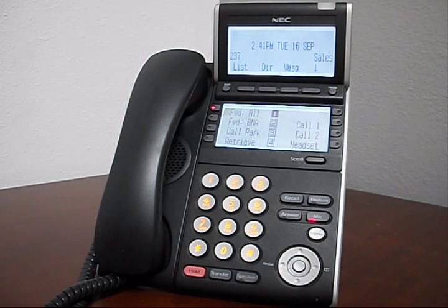Today, I am going to show you how to adjust the ring volume on your phone. Without lifting the handset, press speaker and dial 729.